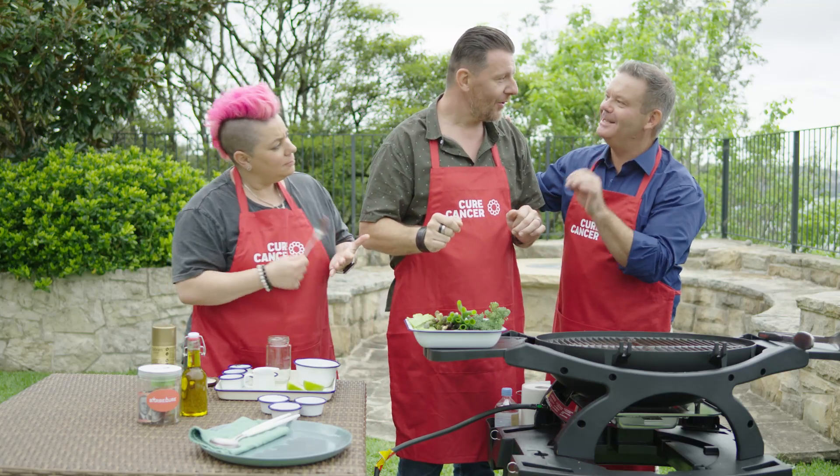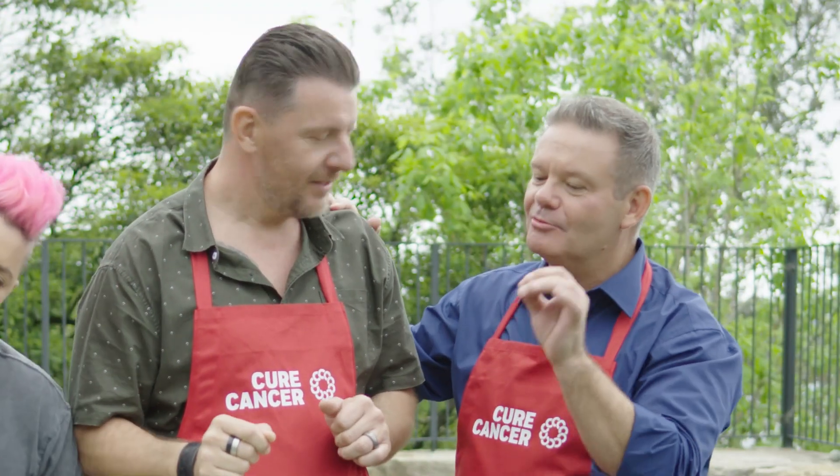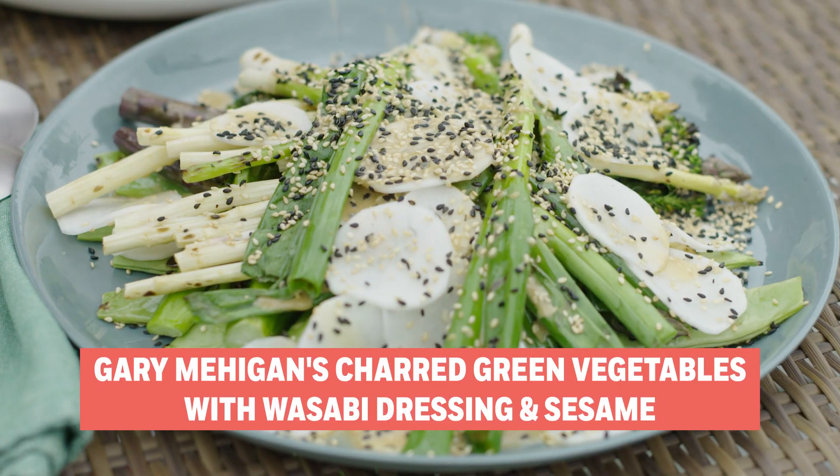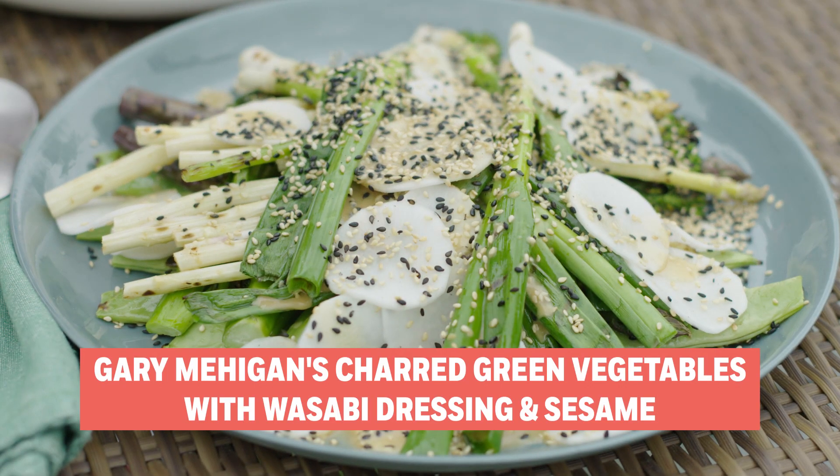A good barbecue is an easy barbecue, which means keep the recipe simple so you can prep stuff in advance. So first up, put a little olive oil — there's some spray there — and a little bit of salt and pepper on.